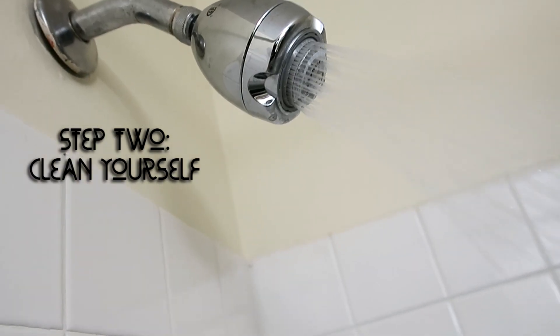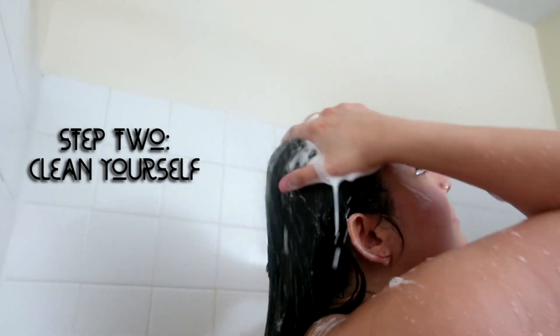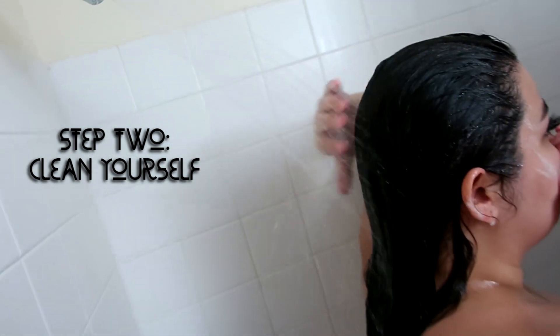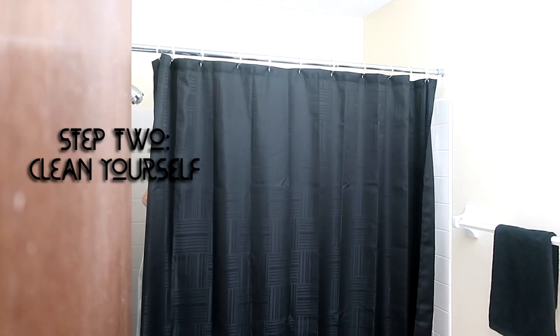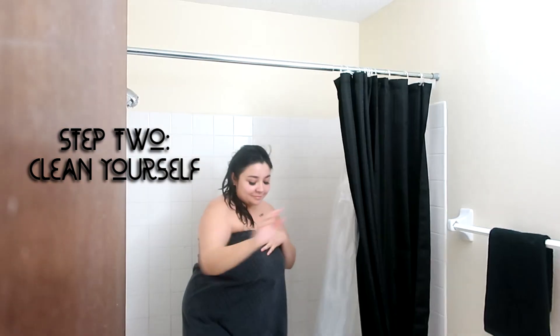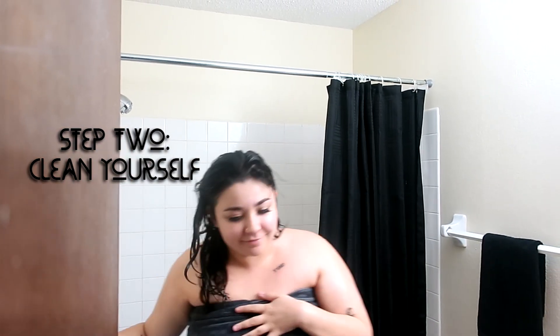After you clean your bathroom, you're going to clean yourself. That includes your whole body and your hair. I even go as far as shaving and exfoliating and doing all of it just so I'm ready, because keep in mind this bath isn't to bathe — it's for a ritual. So you want to have already been bathed.